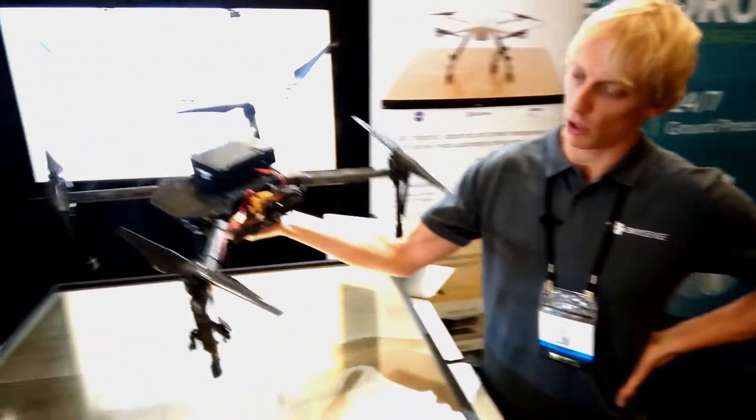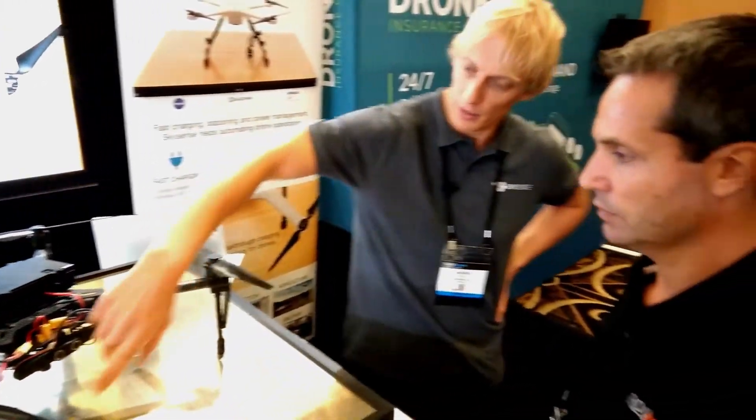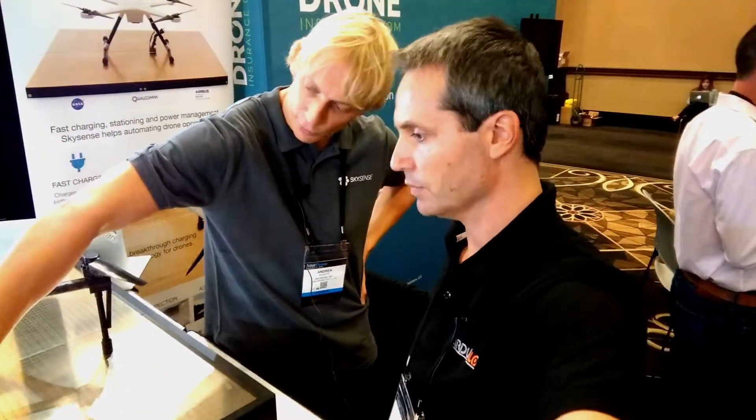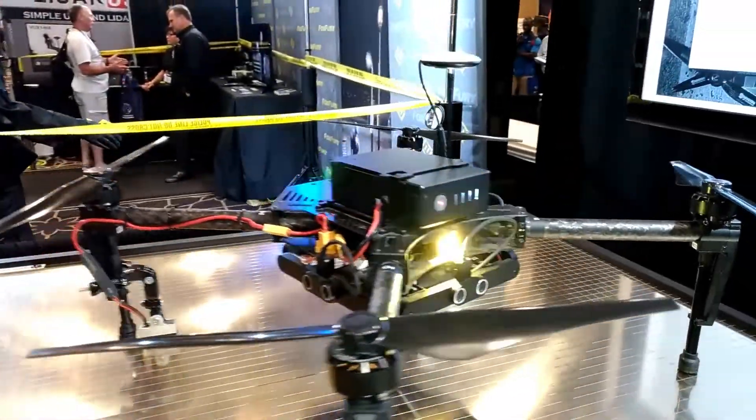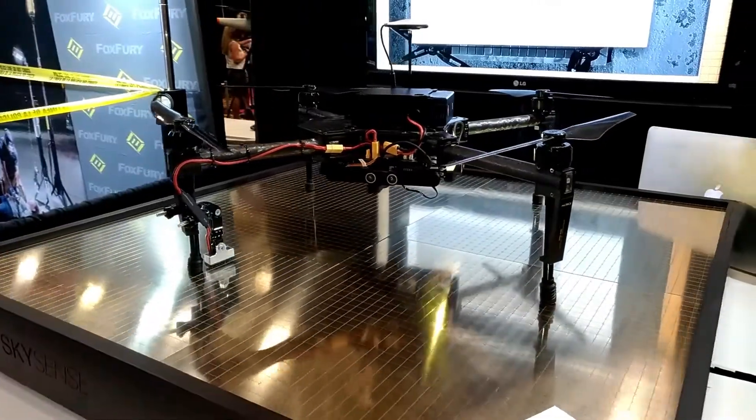The drone lands on the platform regardless of position, orientation, and size of the device. The two spring-loaded contacts touch physically — somewhere. And an electrical connection is established and the system starts charging.